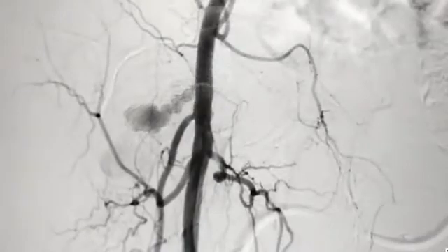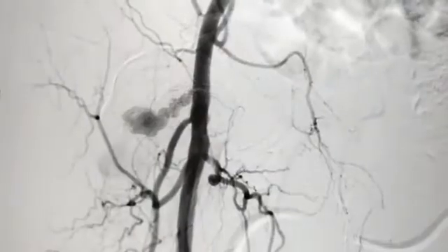Doppler was done and subsequently angiography was done. The angiogram demonstrated there is a pseudoaneurysm coming from the right common femoral artery and going laterally and posteriorly, as well as into pouches of the pseudoaneurysm, and we can see the flow very nicely.